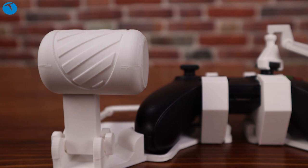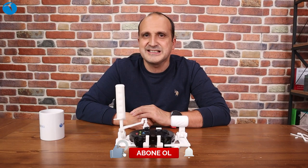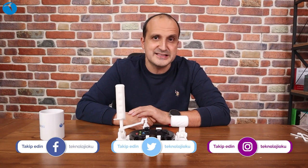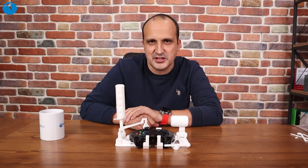Bu oyunla ilgili ya da 3D yazıcılarla ilgili merak ettikleriniz varsa yorumlar kısmına yazmaktan çekinmeyin arkadaşlar. Hepsini değerlendireceğiz, hepsini okuyacağız ve elimizden geldiğince yanıt vermeye çalışacağız. YouTube kanalımıza abone olun ve bizleri Instagram, Twitter, Facebook gibi sosyal platformlardan takip etmeyi unutmayın. Bizleri aynı zamanda teknolojioku.com adresinden de takip ederseniz çok seviniriz. Orada da güncel teknoloji haberlerini sizlerle paylaşıyoruz. Farklı videoda görüşmek üzere, hoşçakalın.